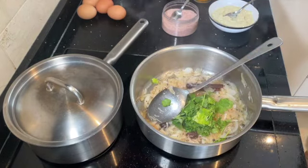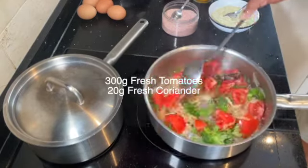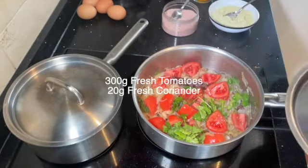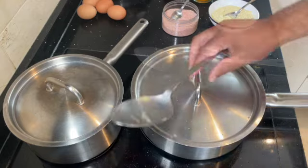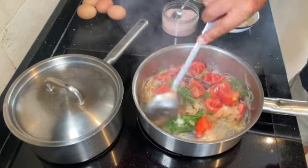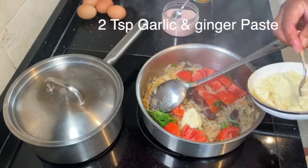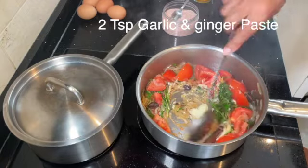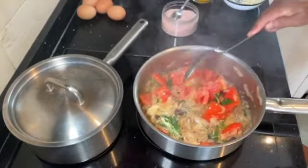Now we're ready to add our coriander and our tomatoes. Stew this down for another 10 minutes or so and let the onions and the tomatoes really soften well. After a few minutes, add your garlic and ginger paste — about two to three teaspoons. Give it a good stir, then put the lid on again and just let it cook very gently on low heat.